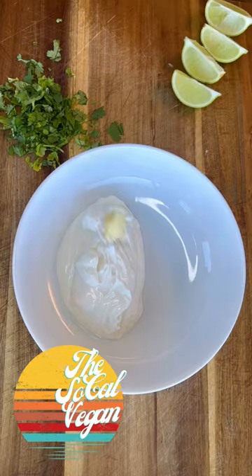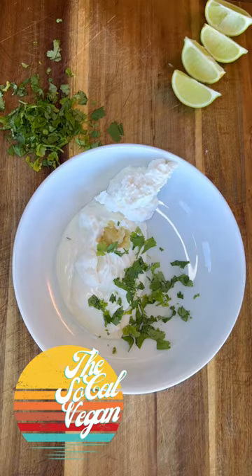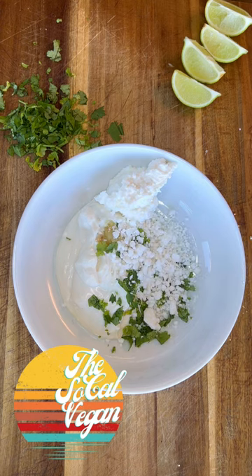Using vegan ingredients, you'll need some mayo, minced garlic, sour cream, cilantro, and vegan feta — mix it all up.